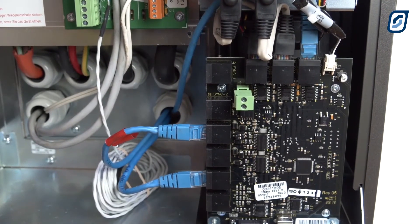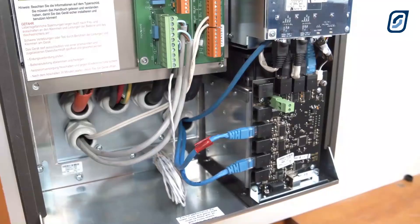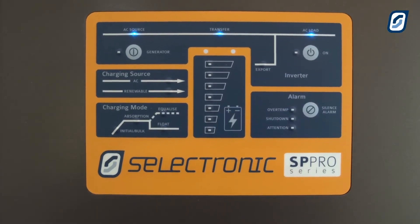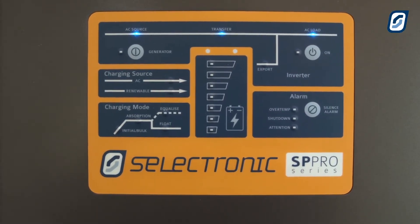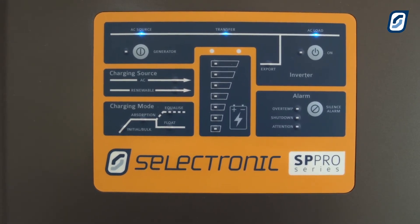Fit cables into the black communications card for sync, CANbus, and Selectronic certified inverter as required. Turn on the AC source from the grid or generator to get a feed-through of power from the source to the load. You should get the blue lights on the control panel to show this occurring.